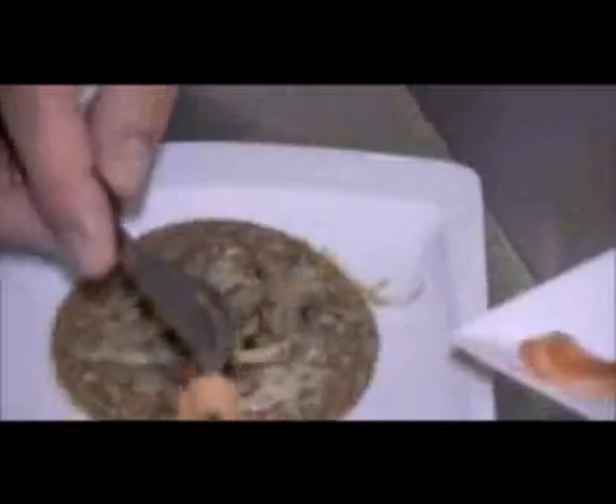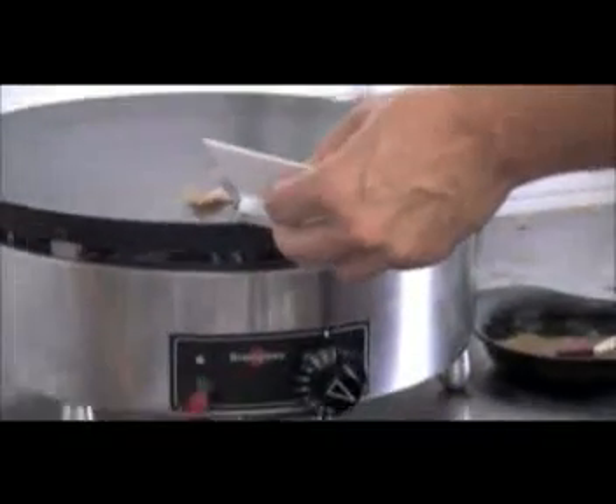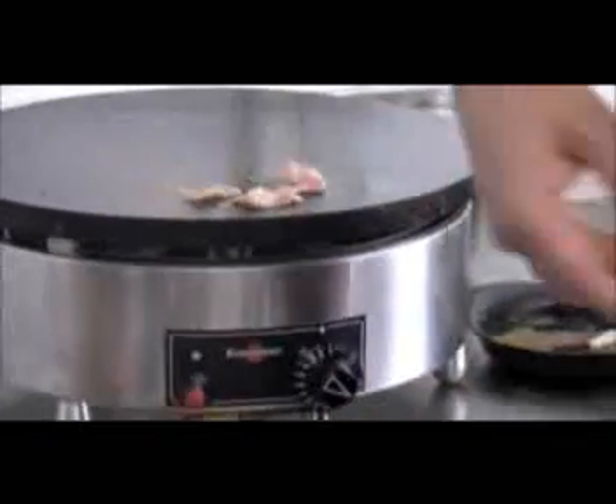Esto es salmón, ¿verdad Jérôme? Sí. Aquí estamos con Silvia, Adam y Jérôme. ¿Qué vas a poner ahora? Eso es una nata salada que lleva limón y la ciboulette. Dependiendo del tipo de crepe, en unas pondrás unos ingredientes u otros. Eso va más con el pescado, como el salmón, por ejemplo.